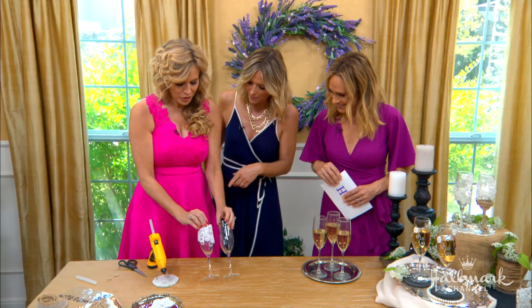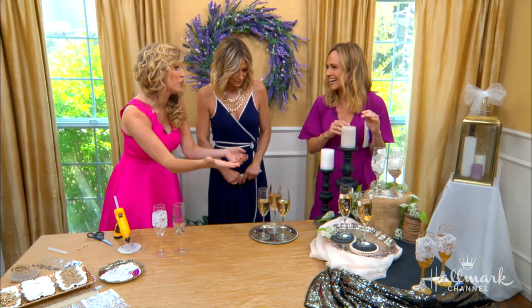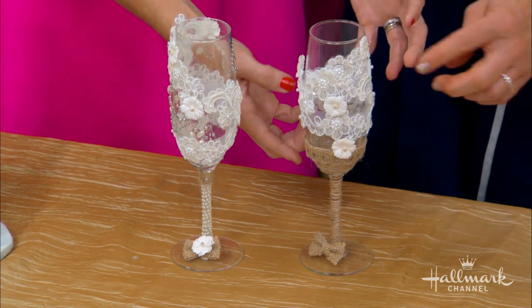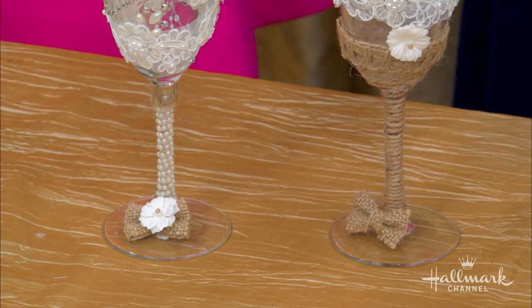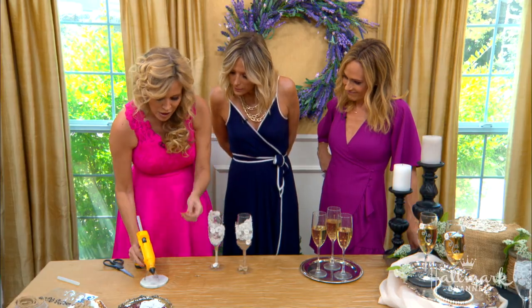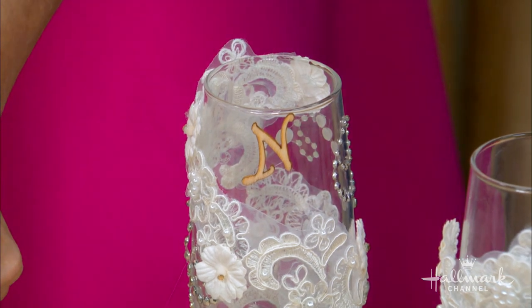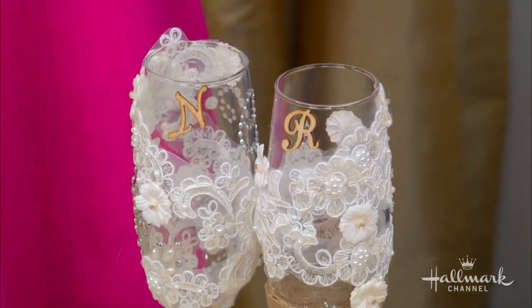Did these take a long time to make? The simpler ones took about 15 seconds. For the more elaborate ones, throw on a Hallmark movie and by the time you're done, you've got several done. For the rustic theme, I went with burlap for the groom's flute and added burlap with lace for the bride's, then added little pearls — and the pearls came in a strip, not individual. Here's one way to really personalize: you can add initials — a little N for Nikki, a little R for Ryan. It's so delicate, but it doesn't need to be crazy sturdy because they'll use it that night. That's a little marriage made in heaven right there.